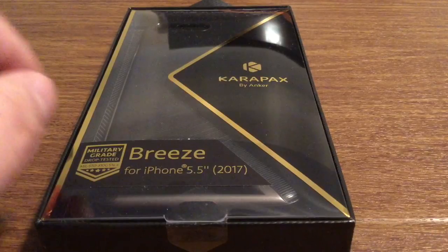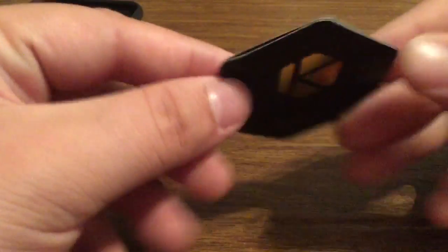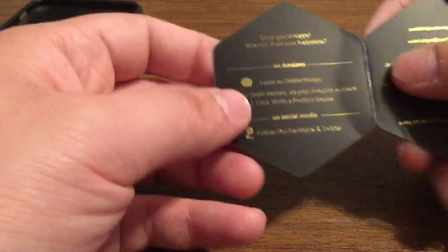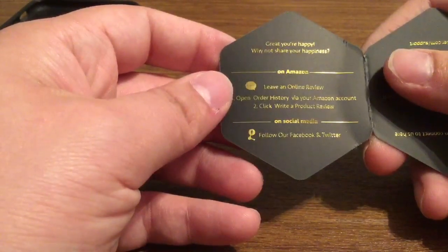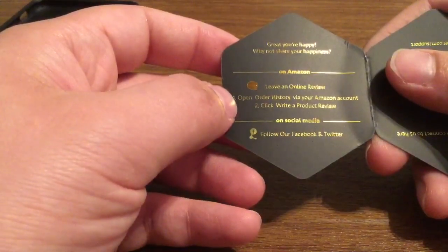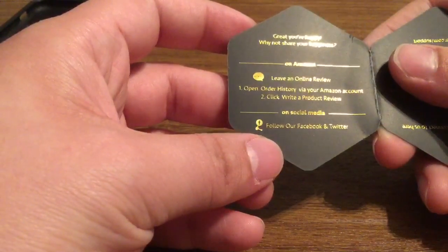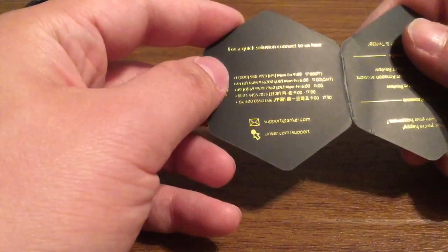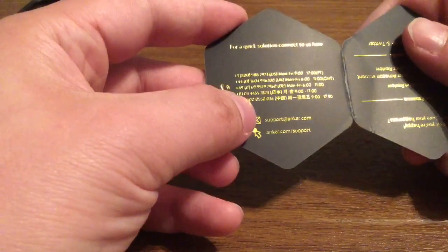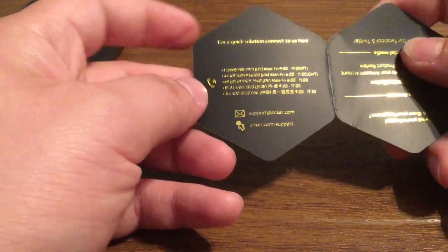So what I'm going to do now is open up the packaging and we'll see everything that this case has to offer. First inside we get a little satisfaction card asking if you're happy or not happy with the product. If you're satisfied, they would love you to share your experience on Amazon — just open your order history via your Amazon account and click product review. On social media you can follow them on Facebook and Twitter, hashtag Anker. If you didn't like the product you can contact them via their phone number depending on what country you live in, or email them at support@anker.com and visit their website at anker.com/support for any concerns or questions.